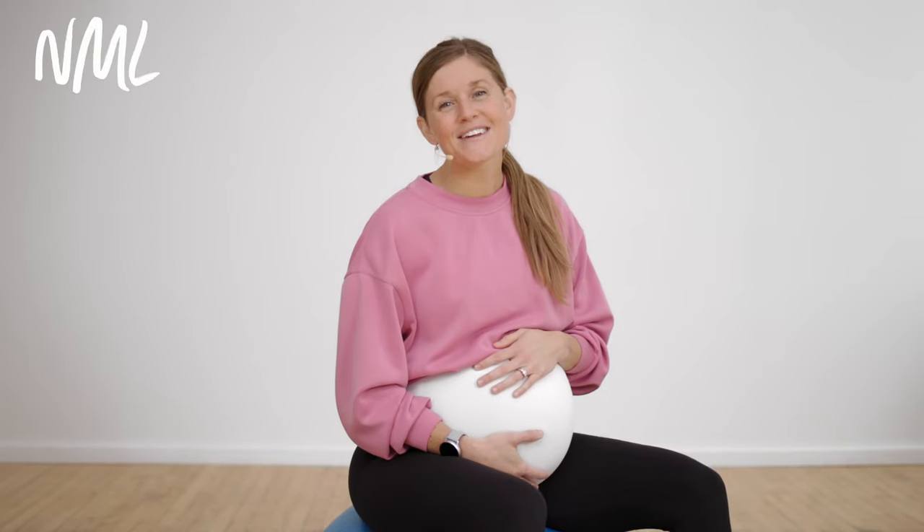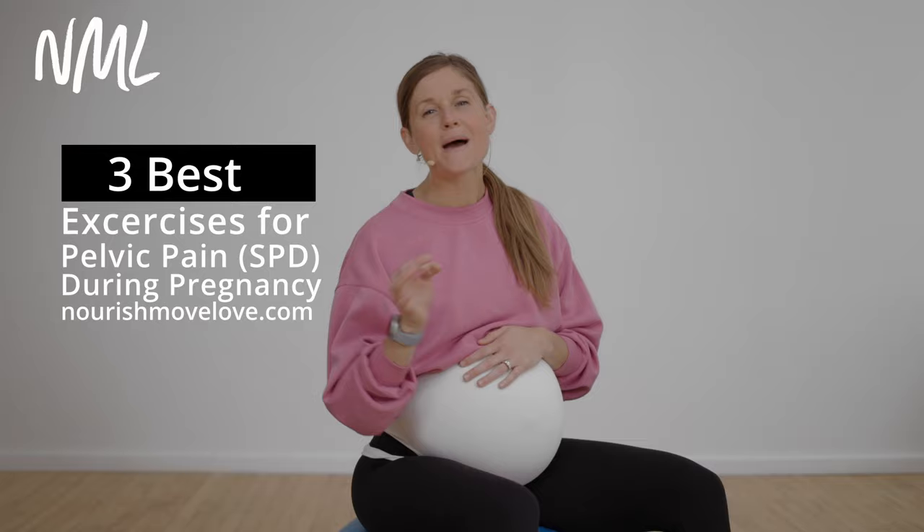I'm Lindsay Baumgren of Nourish Move Love and today I'm going to walk you through three of the best stretches for pelvic pain. It's called symphysis pubis dysfunction, SPD, pelvic girdle pain, lightning crotch — call it what you want. It's pelvic pain during pregnancy and here are three exercises that will help with it.